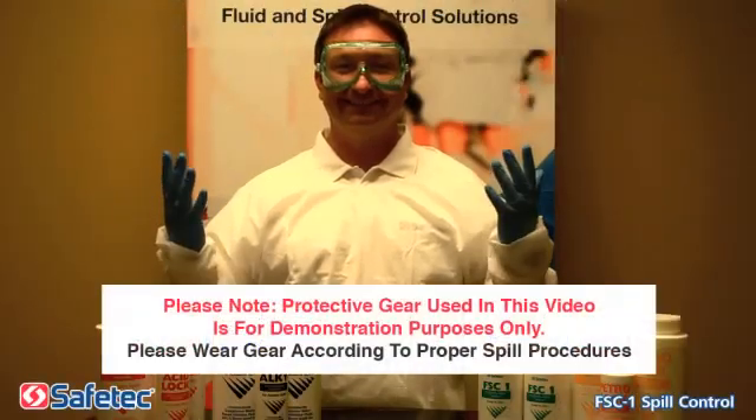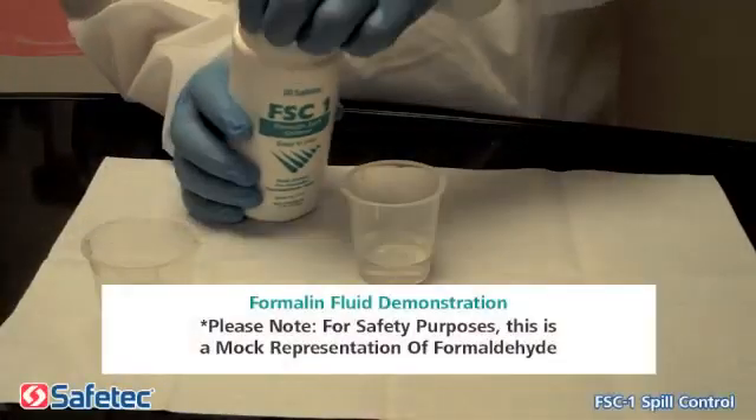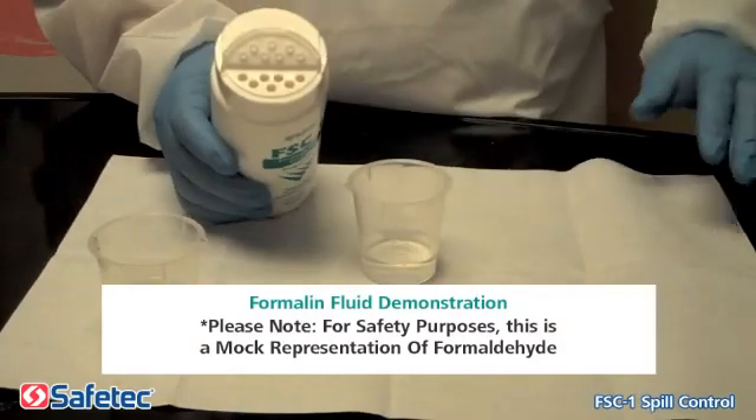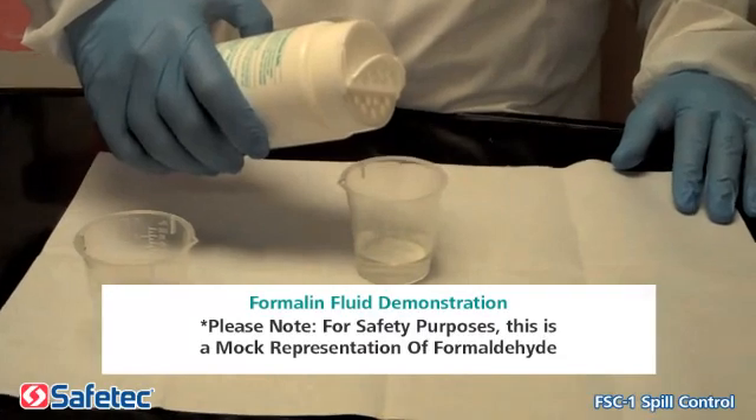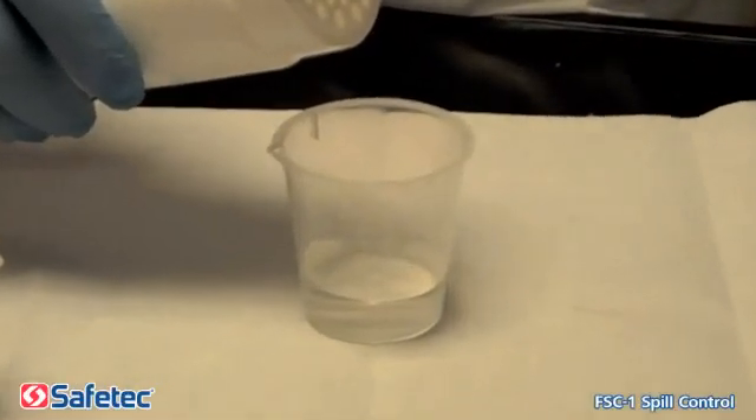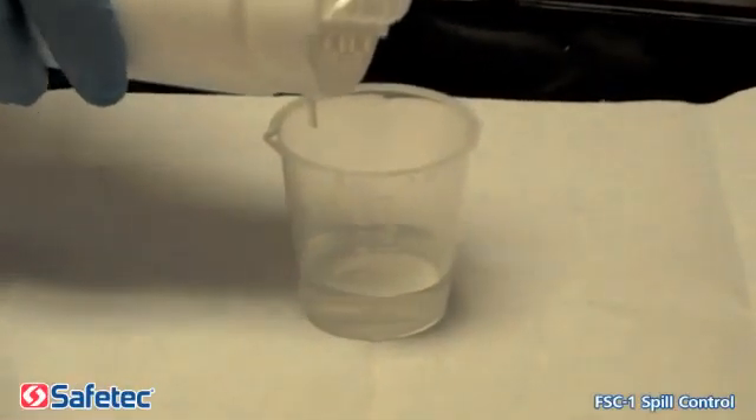Step 1: Remember to always wear protective gear and exercise caution during cleanup. Step 2: Flip open one side of the top and pour Safetec's FSC-1 over the fluid. It will cool rapidly.